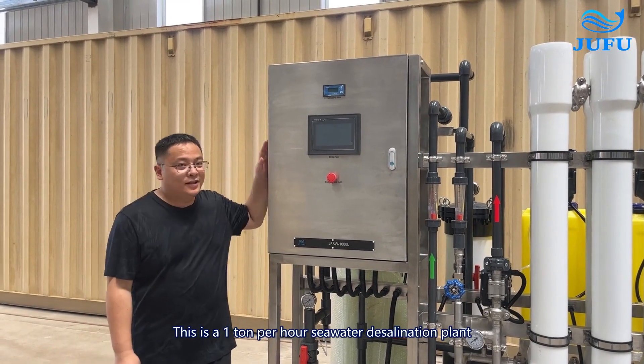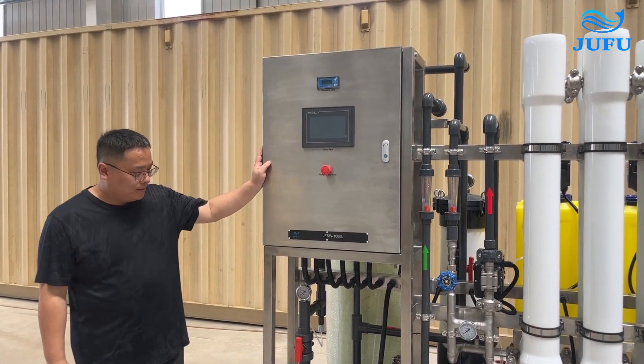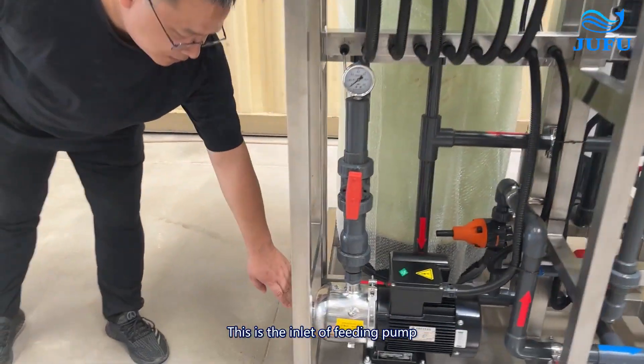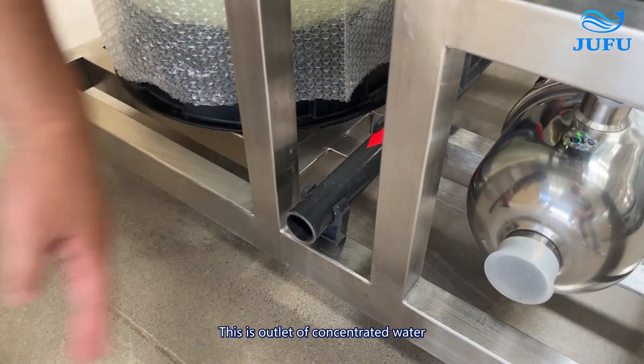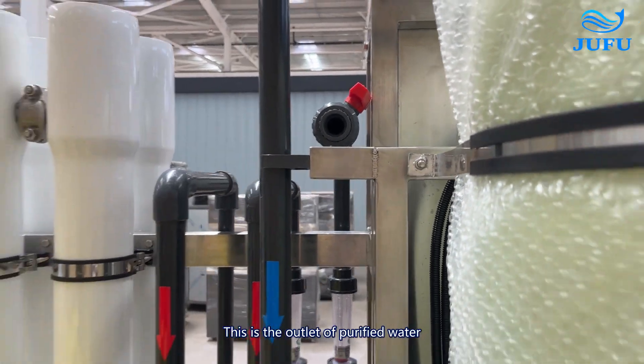This is the one-liter-per-hour seawater desalination unit. This is the in-let of the feeding pump. This is the out-let of concentrated water. This is the out-let of purified water.